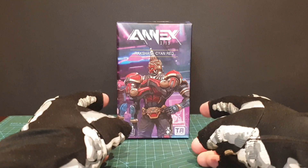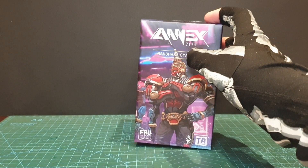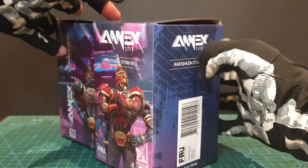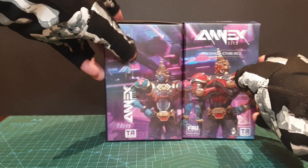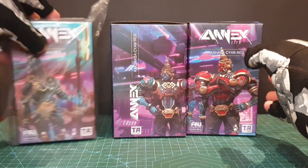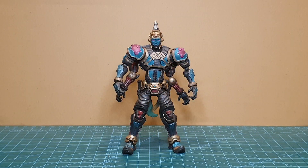Hey, Skellywags! Today we're having a look at this Rakshasa cyan-red. I had done an unboxing and first impressions — I do have two of these, as there are two figures, basically one on each side. That first impressions video is on the channel, linked in the description. I also got in Anubis today to go with them, which I'll do a separate video on, but today it's about Rakshasa.